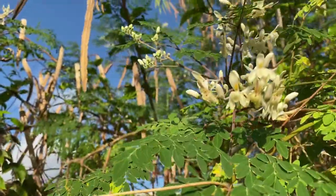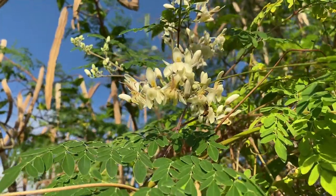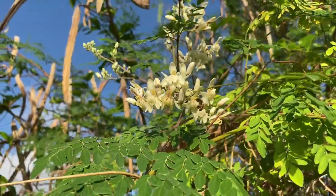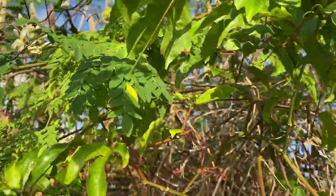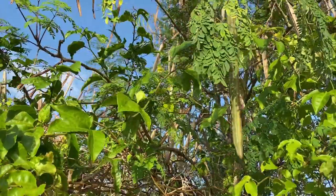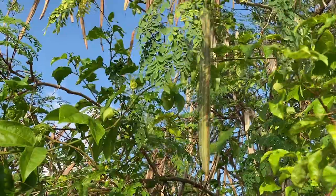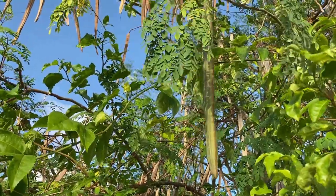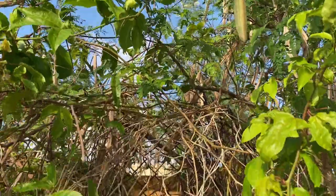Now just about every part of this tree is edible. The seeds are edible, the flowers are actually delicious, and of course you may be familiar with the moringa tea. We also have moringa oil, and the leaves are also dried and pounded and you can actually have moringa powder.